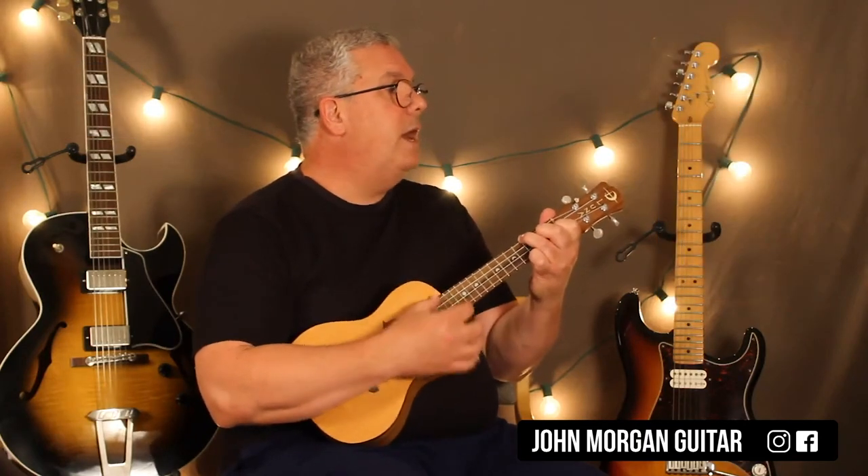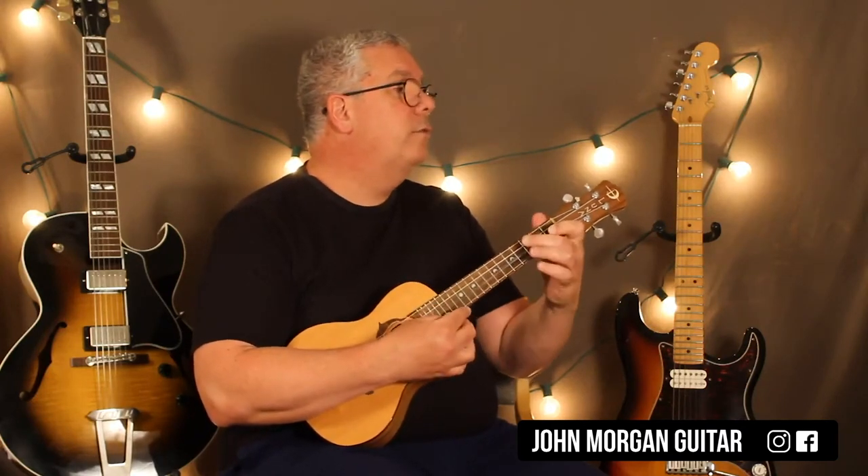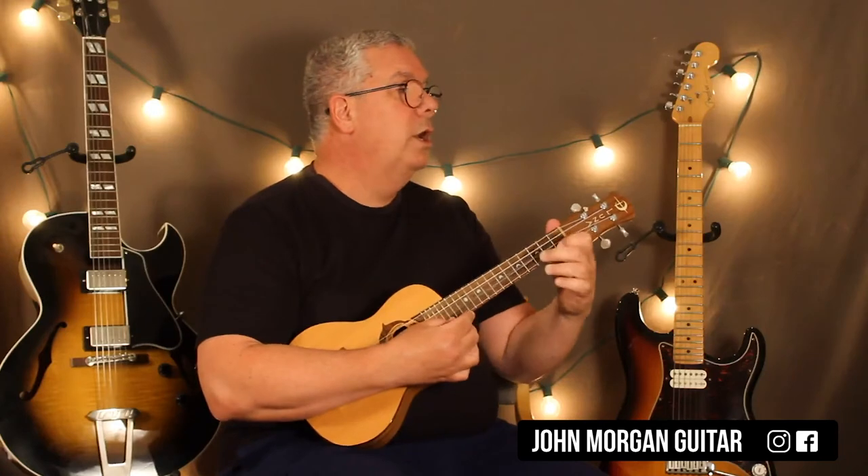So let me play through it: Bb Sus2 to Am7, Gm7, C7 Sus4 to F. The lick. Bb Sus2, Am7, Gm7, C7 Sus4, Dm, and the lick. I'll play it without talking.